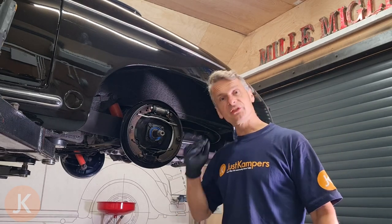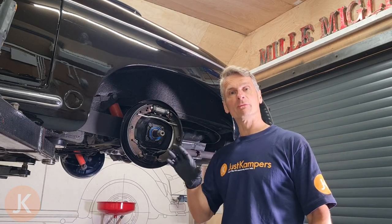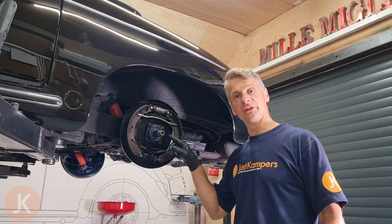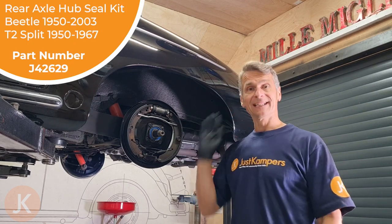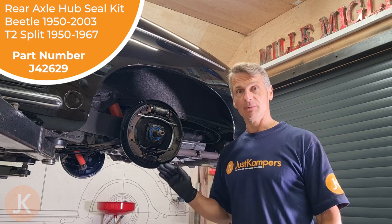Welcome to Just Campers. In this video I'm going to show you how to remove and replace a rear hub oil seal. This oil seal is on a Porsche Speedster but it is exactly the same as a VW Beetle.